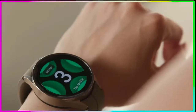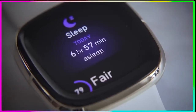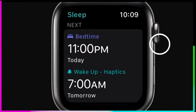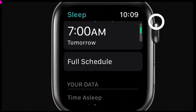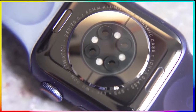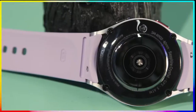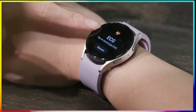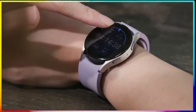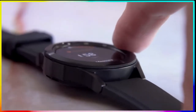The Galaxy Watch 5 has a lot going for it: a gorgeous screen, a new temperature sensor, a better fit on the wrist than before, and a bigger battery. But even though this is still the best Android smartwatch you can get right now, I'm still left wanting more. There are two editions — 40 and 44 millimeter regular Galaxy Watch 5 — and a larger 45 millimeter Galaxy Watch 5 Pro. This review is concentrating just on the Galaxy Watch 5, but I have also reviewed the Galaxy Watch 5 Pro.